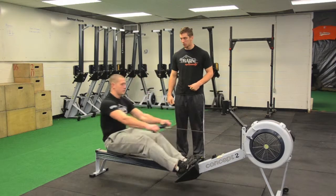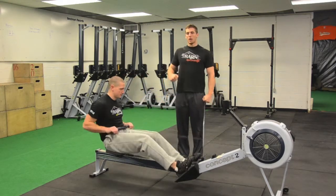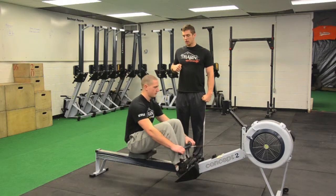See how there's no real extension going on with the short pulls? We want to make sure we pull straight to our chest and sit back at a good angle.